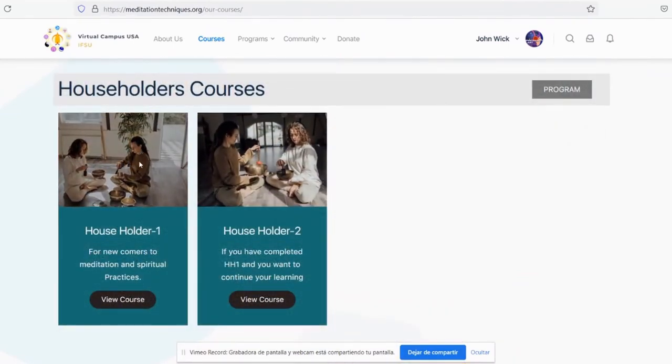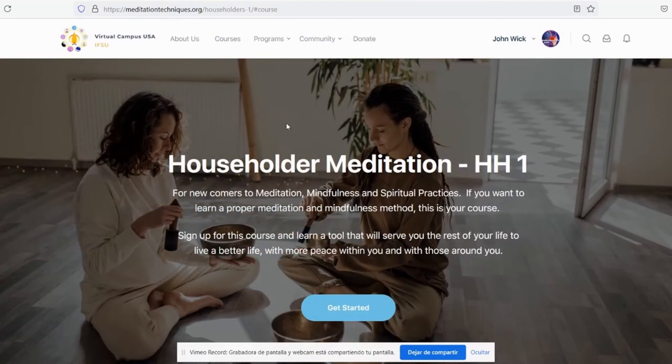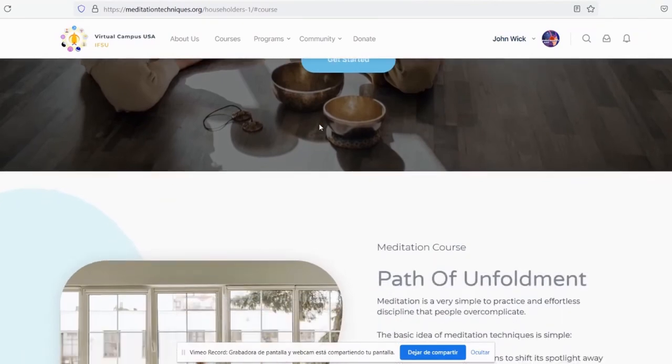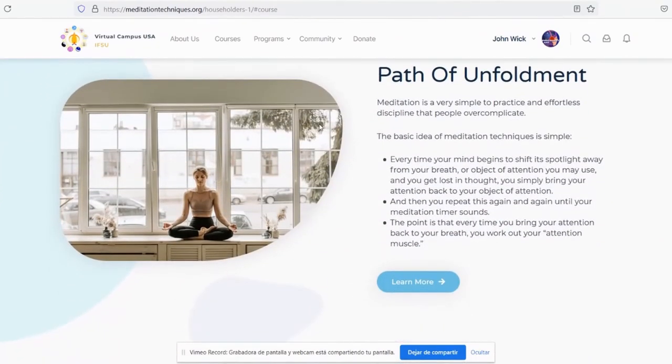Householder 1 is a meditation course for beginners. Let's try it. This will take us to a general page of the courses. You will find some information about the course.